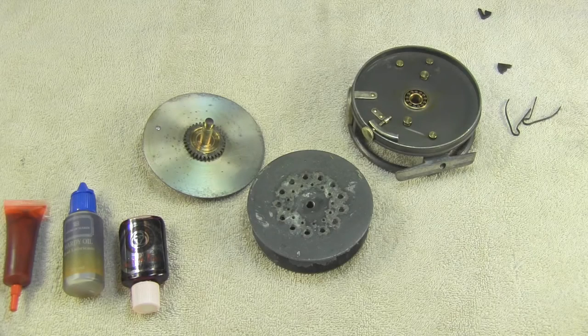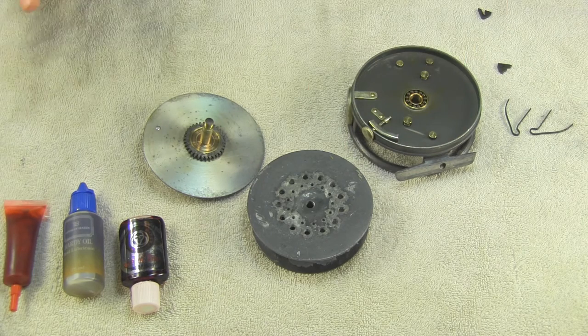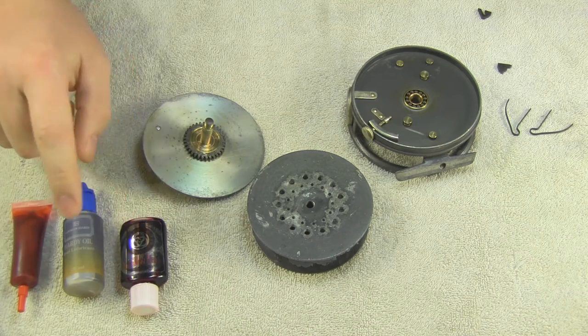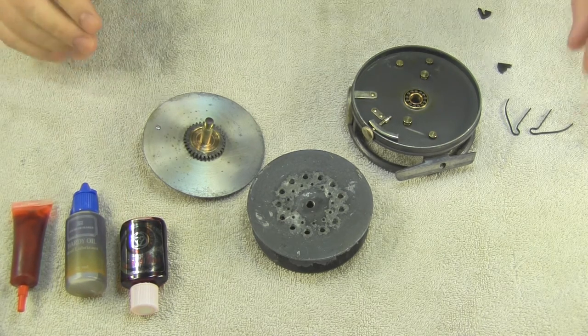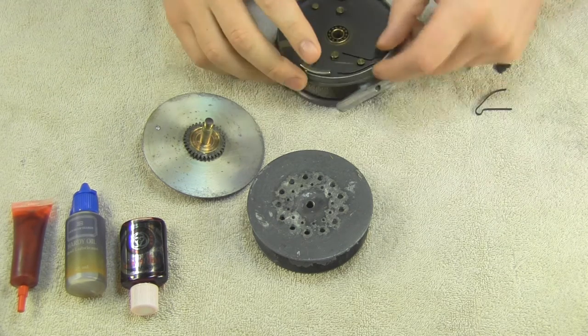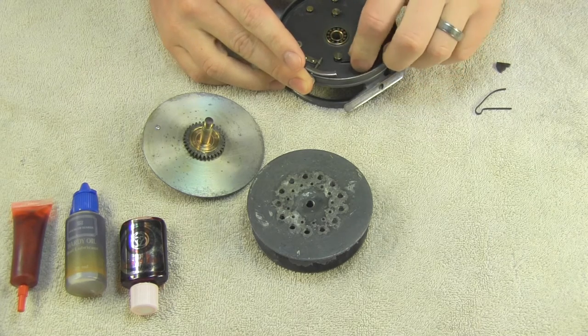We're back to finish it off. The reel sat out all night and air dried — all the parts are dry. Now it's time to reassemble. I've got all my pieces: springs, paws, and the three main parts. I also have some Quantum Hot Sauce oil and Hardy oil to lube everything up and get it ready for use. First thing is to put the springs back in, pretty much the same way I took them out.